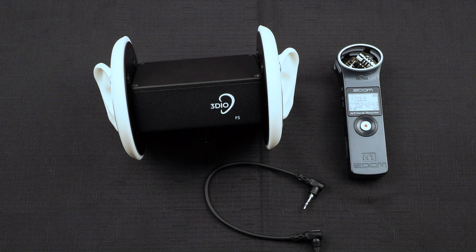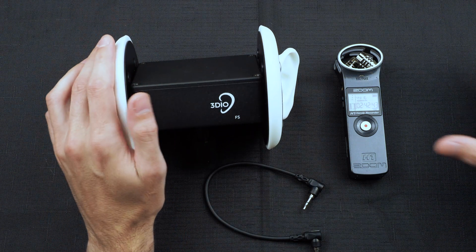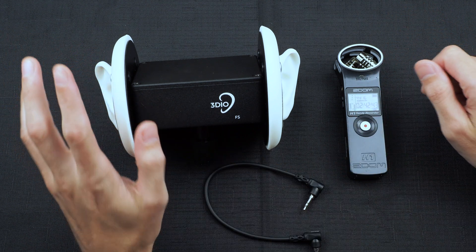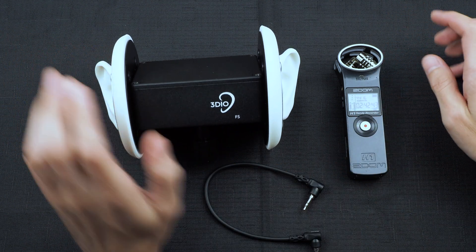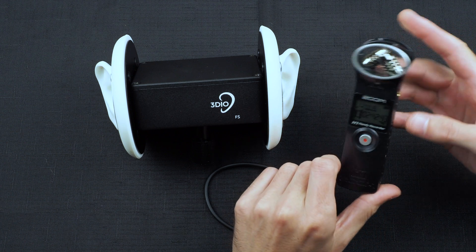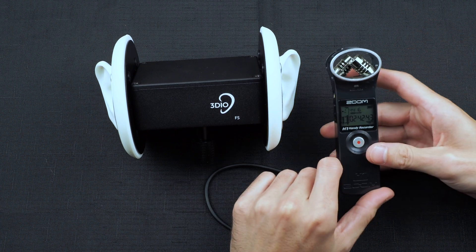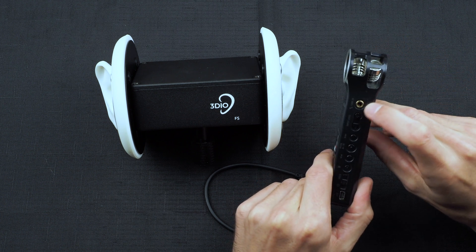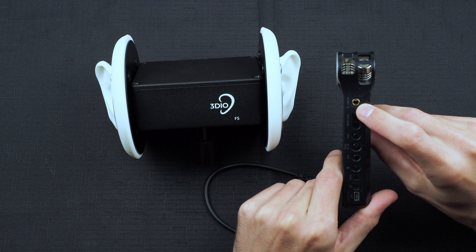What's up everybody, Brian with 3DO here. In this video I am going to show you how to connect a 3DO microphone to a digital recorder. This is very simple to do. All you need is a 3DO FS series microphone and a small digital recorder. The most important factor for the digital recorder is that it contains a stereo external microphone input.